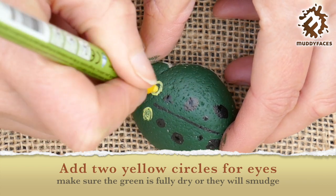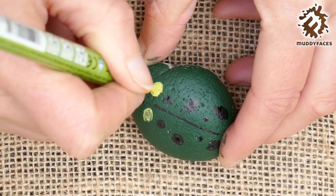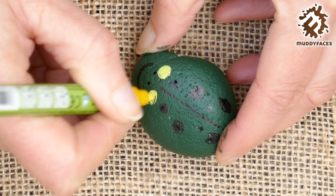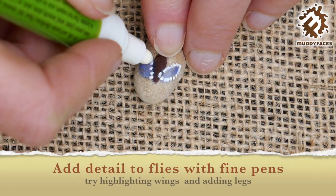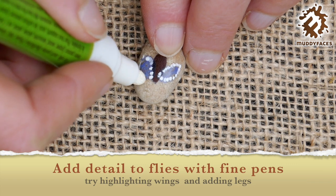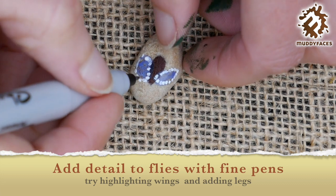Then there were three speckled frogs, glub glub. Three little speckled frogs sat on a speckled log, eating some most delicious bugs. Yum yum! One jumped into the pool where it was nice and cool. Then there were two speckled frogs, glub glub.